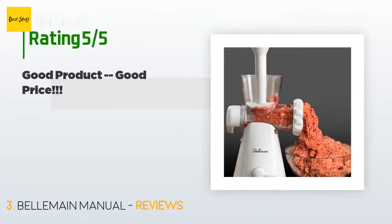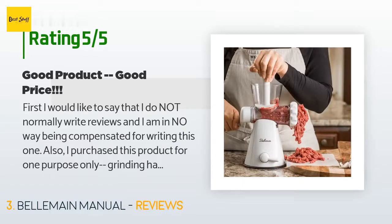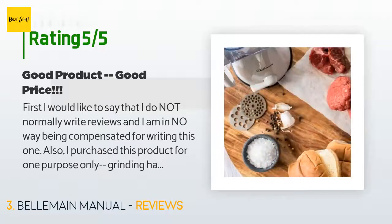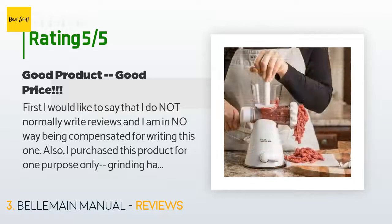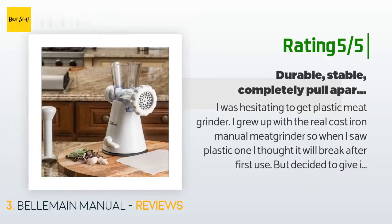This product is rated 4.2 stars from 481 customer reviews. A customer said: "First, I would like to say that I do not normally write reviews and I am in no way being compensated for writing this one. I purchased this product for one purpose only — grinding ham for ham salad. I could not recommend it for other purposes like grinding seeds, nuts, or chicken bones. I purchased this to replace a metal one I had bought on another site — it was garbage. I was somewhat wary because it was plastic, but decided I had nothing to lose, especially given the price. I must say I was impressed with the overall product."